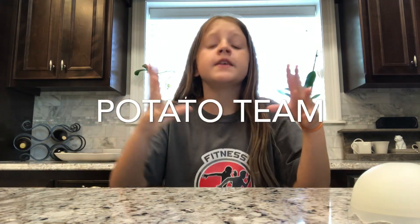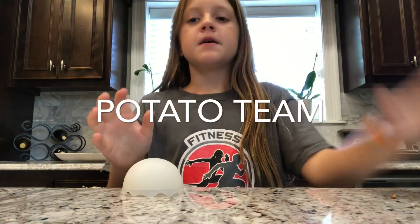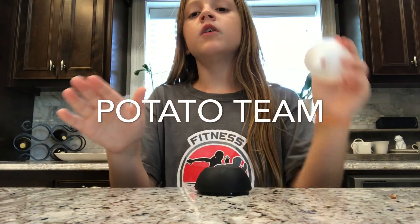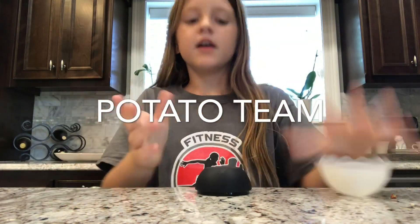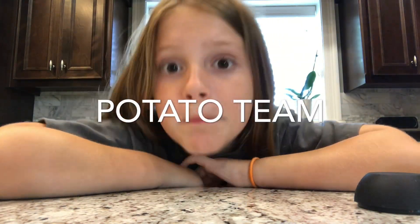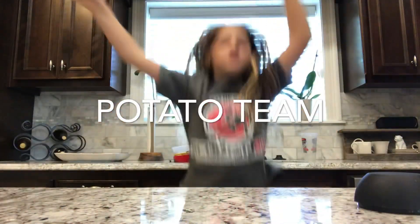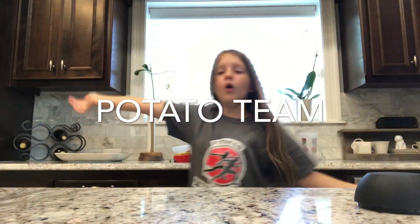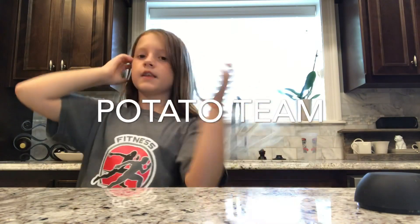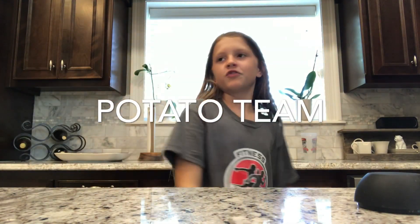Anyways, guys, I came up with a new family name. The new team name is Potato Team — we are the Potato Team. Let's do this intro.